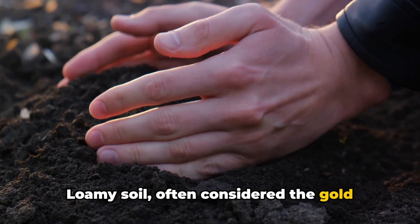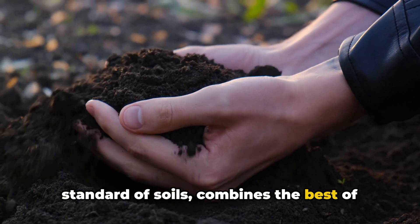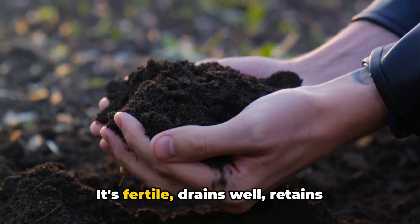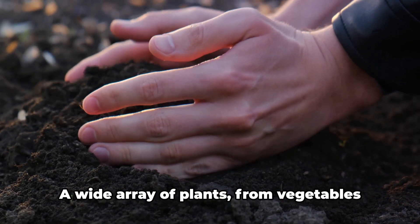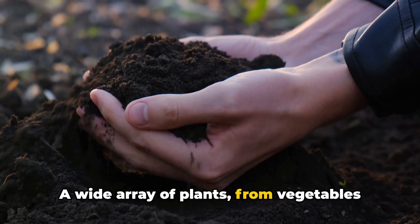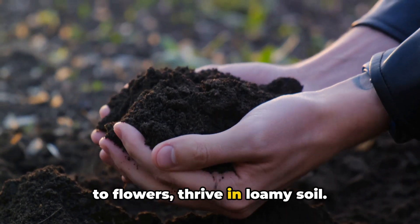Loamy soil, often considered the gold standard of soils, combines the best of sandy, silty, and clay soils. It's fertile, drains well, retains moisture, and is easy to work with. A wide array of plants, from vegetables to flowers, thrive in loamy soil.